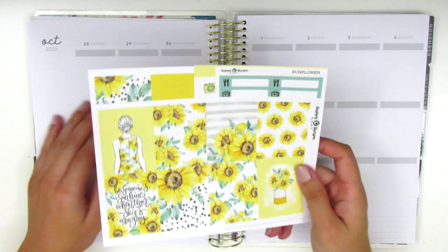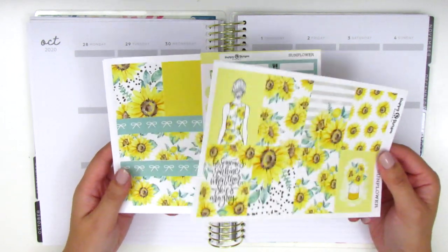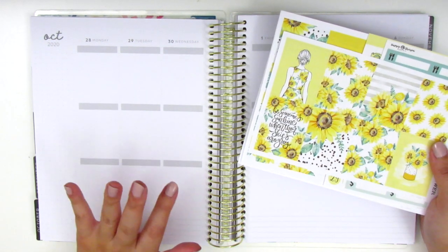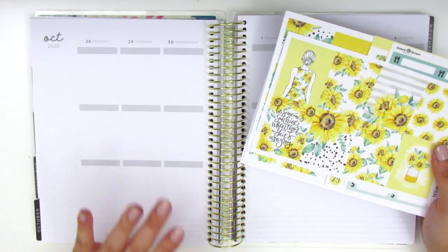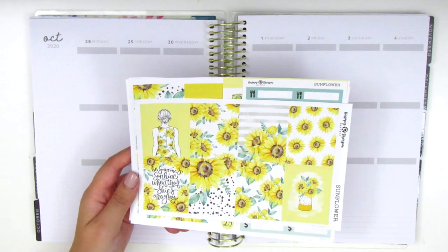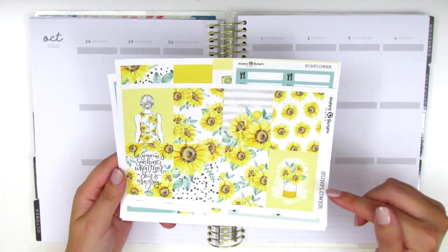For this week I'm going to be using this kit from Happy Sherpa Papery. I know we are in the fall season but I decided to use this really summery looking kit because I remember this week there was a heat wave here in Southern California. It was like in the 90s with some days even going into the 100s, so it definitely didn't feel like fall at all. So I decided to use this very fun summery bright kit instead, and this kit is called Sunflower.